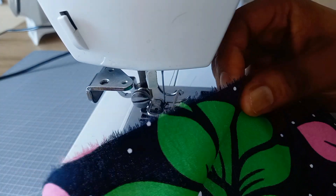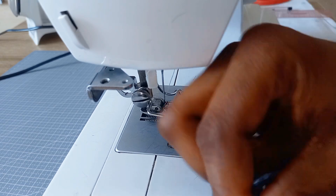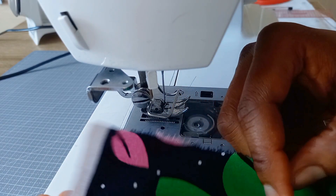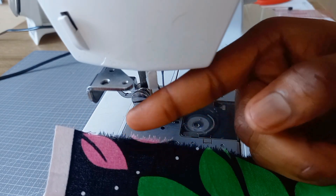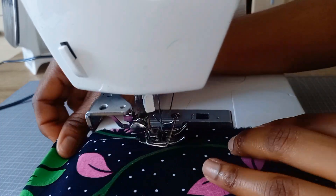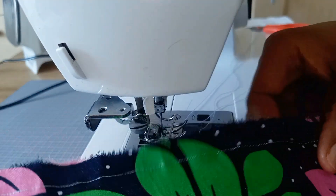First, you need to take the edge of the fabric you want to do your rolled hem on. This is the edge I'll be making my rolled hem on. I'm going to be running a stitch from this point inwards — it's going to be half of an inch. Here's my half-inch stitch.